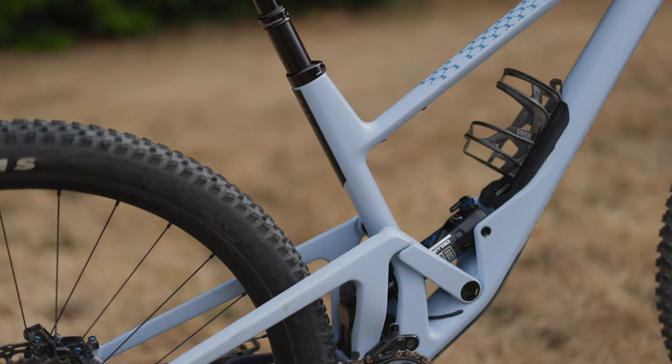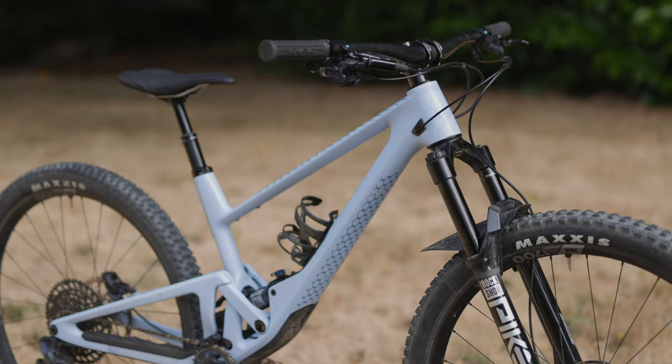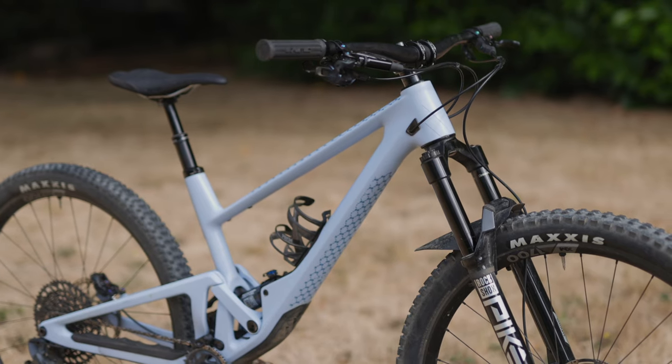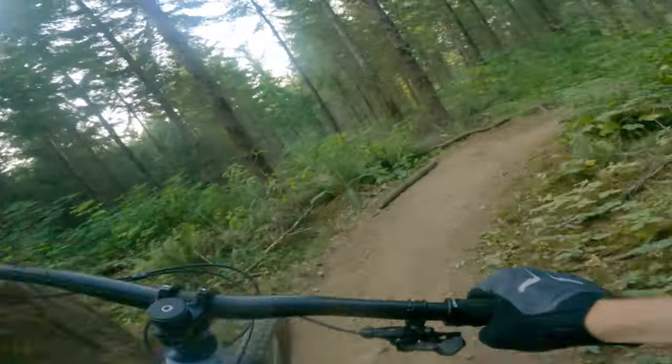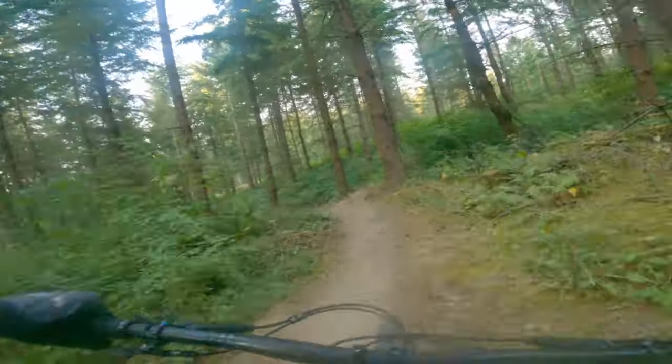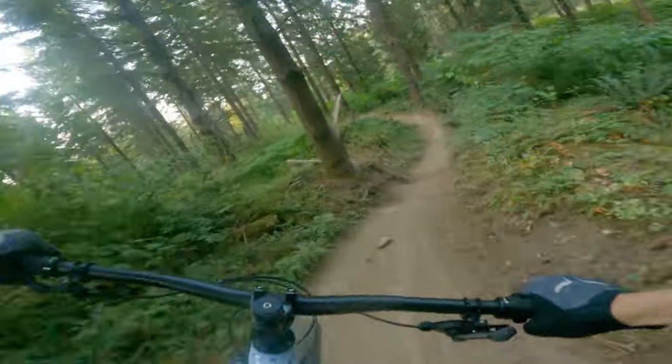Other figures to go over: we've got a nice steep seat tube angle, and the reach numbers — there's five different sizes ranging from small to XL. There's actually a medium-large size, which is what I've been riding. I'm 180 centimeters tall, about 5'11", and the reach on this medium-large is 477 millimeters, so kind of the sweet spot for me. 477 is about what you'd expect from some companies' size large these days, so it should be a decent range for a good selection of riders.